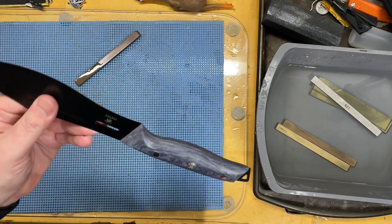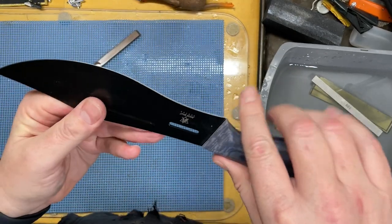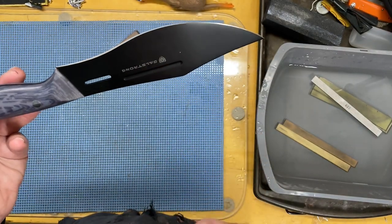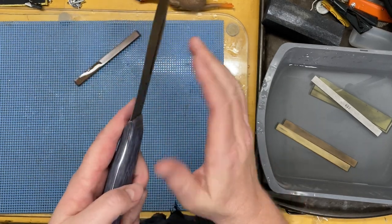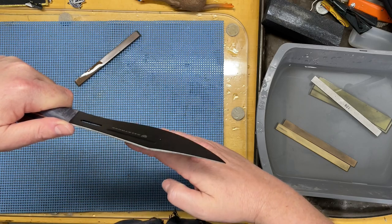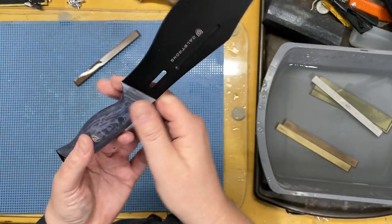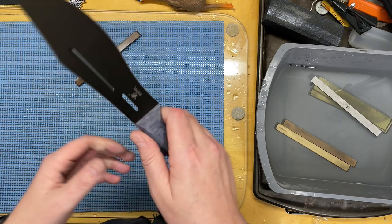I'd like to point something out — the bevel on this side is wider than on this side, and I did this intentionally. This is something I'm doing because I'm going to let someone use this knife for some testing — he is left-handed. If you set a bias on a knife, which is almost chiseled but not quite, this angle comes over further and this angle is a little straighter. For him, that means the material is going to be flatter on this side and it's going to cut more aggressively for a left-handed user. I can absolutely remove that bias when it comes back.